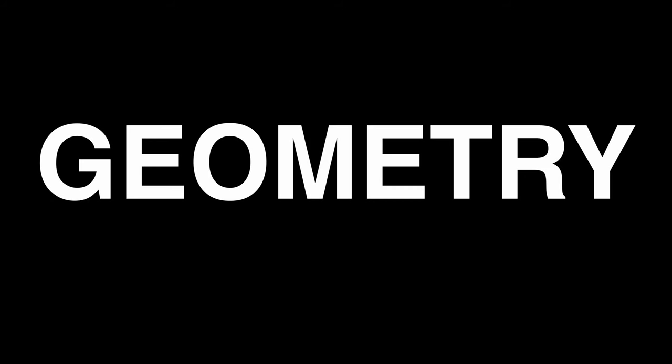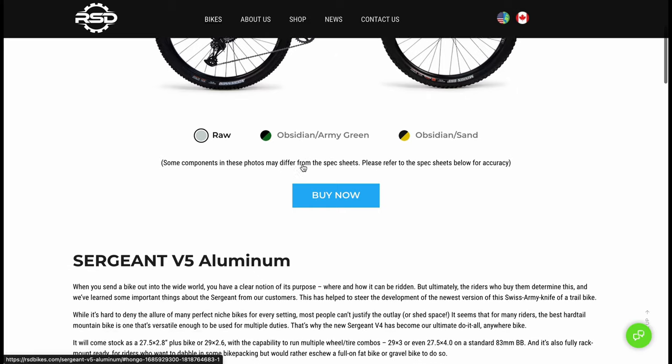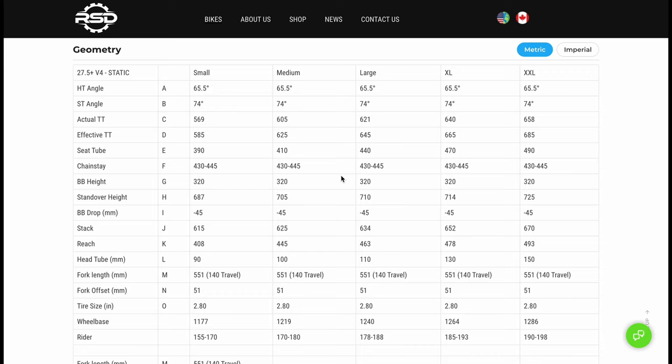Let's start off by talking about the geometry of this bike, since that's what really gives a bike its character. The V5 is new this year, with the main difference being a shorter chainstay while still being able to run up to a 4 inch tire. On paper, the Sargent looks to be the typical modern aggressive hardtail.